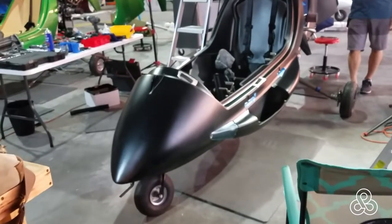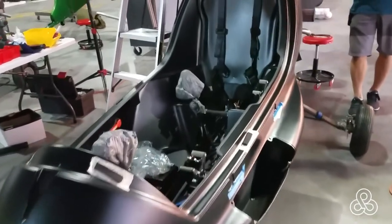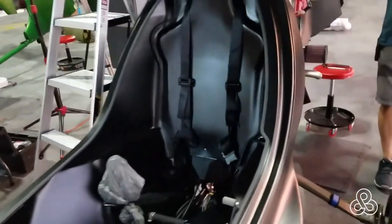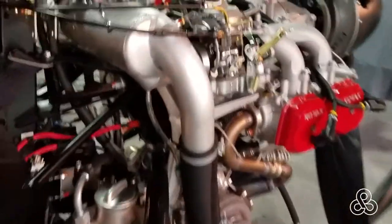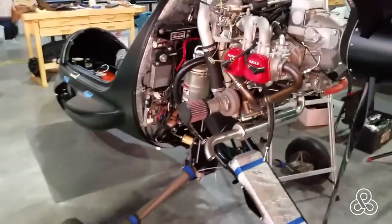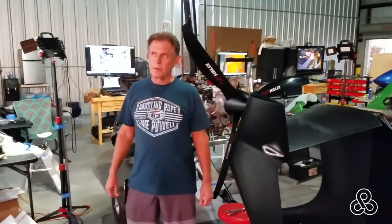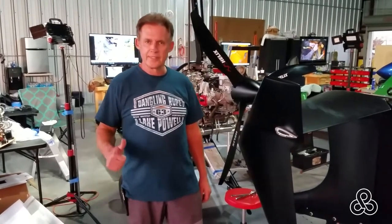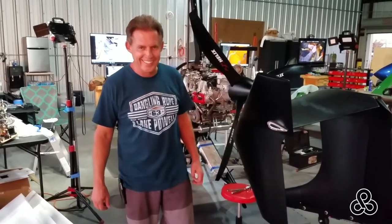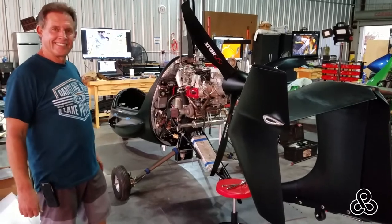A short tour — we are about three quarters of the way through, maybe even a little better than that. It might not seem quite together because it's missing a canopy and a little bit of interior, but this is the machine. And we're going to say hello to Keith Butler, the proud owner of this machine. About a hundred more hours and this thing will be flying.